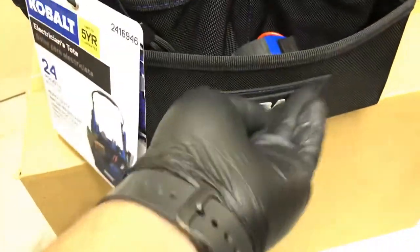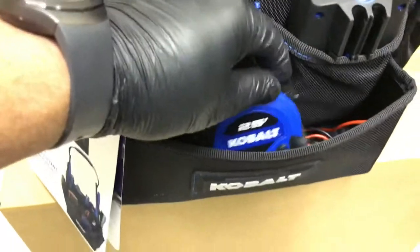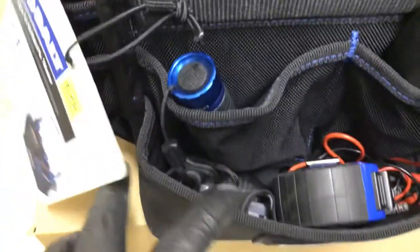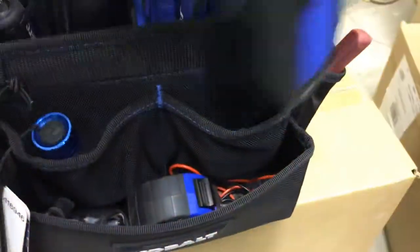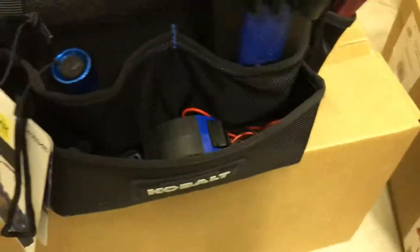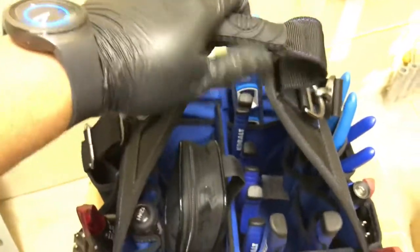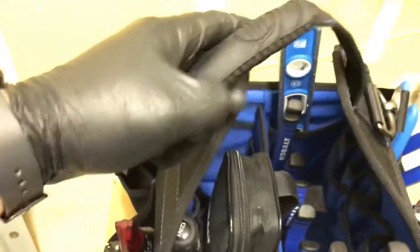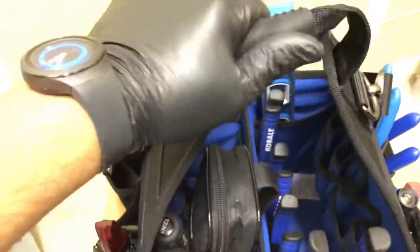So we're going to start with the front here. We have a logo stitched on with a kind of rubbery feel to it. I've got my tape measure there. I keep my test leads and my headlamp in the front pocket, my flashlight, and my multimeter. I do like to keep my multimeter and test leads separated. There's a handle here with a very nice rubber grip, and we've got some grip on the sides here. Very, very nice. Very solid.